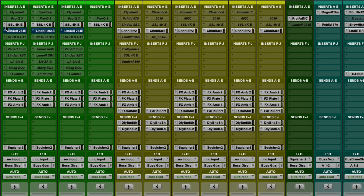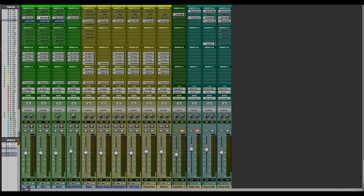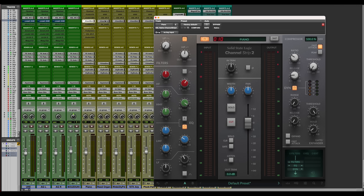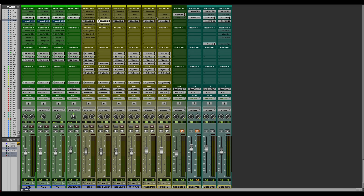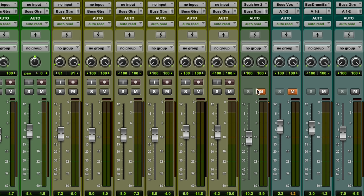On acoustic guitars I love the SSL 4K E console channel strips. I love the tame nature of the high end, I love the EQ, and I love the compressor too — the dynamic section of those things is money. On the pianos and keyboards you'll see right out of the gate is a Channel Strip 2, which is more like an SSL 9000. The top and bottom octave are a little more full and open, so for synth world where I want things really bright and shiny or big in the bottom, I'll use the Channel Strip 2 as my starting spot.